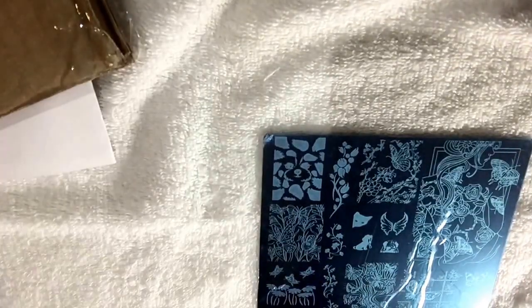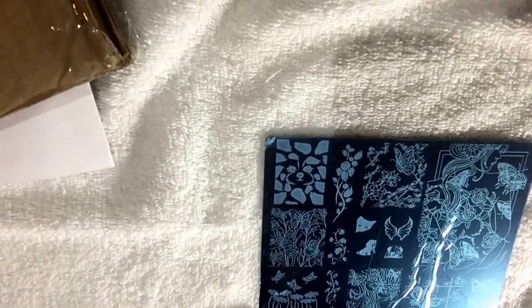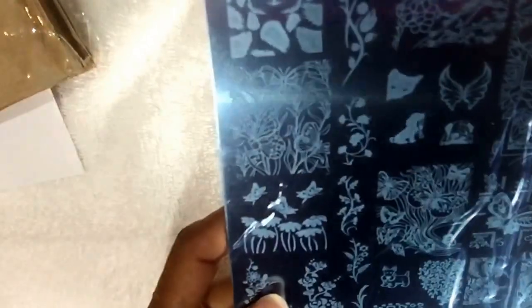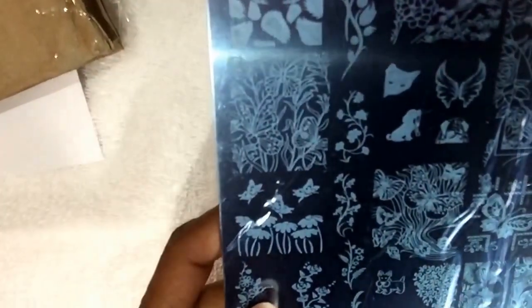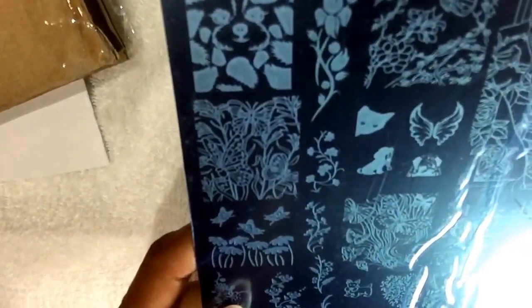Hi guys, I'm coming to y'all with a plate review by Decor Unhas — I'm sure I'm not pronouncing it correctly — but it's the Romantica number two. They also have a number one, which I saw a review on. This is the one that I got and I bought this plate from Beauty Metro.